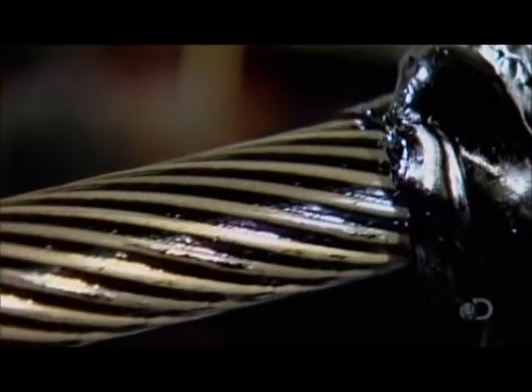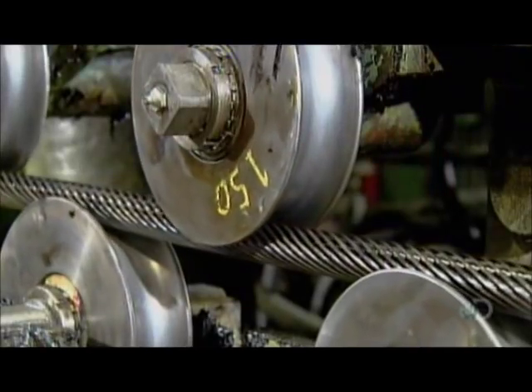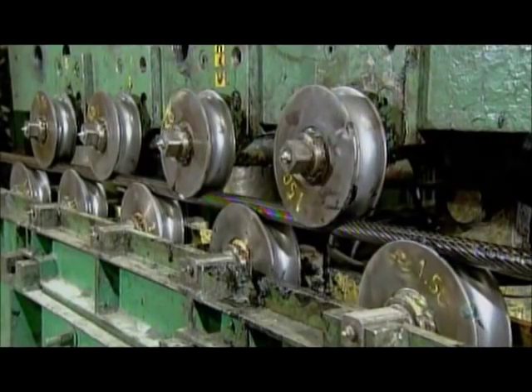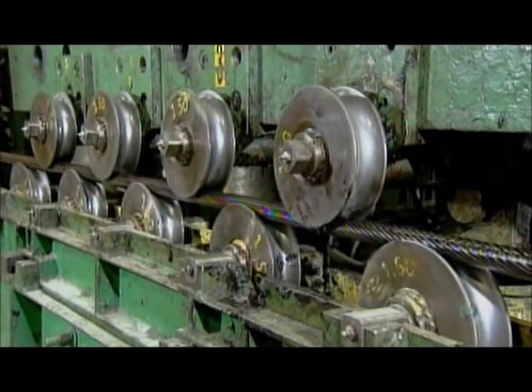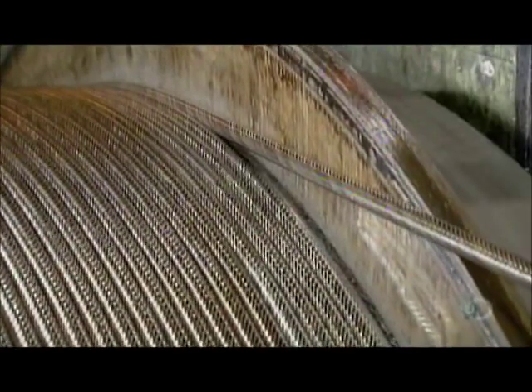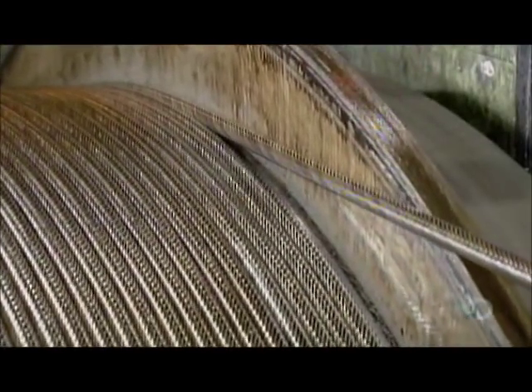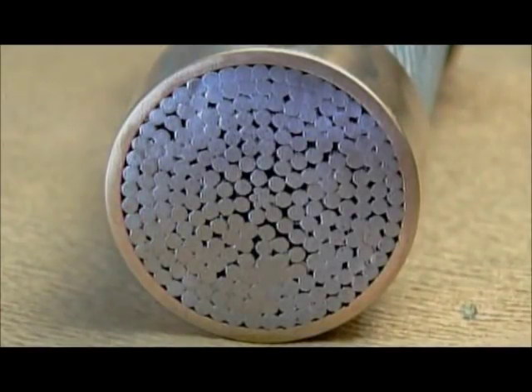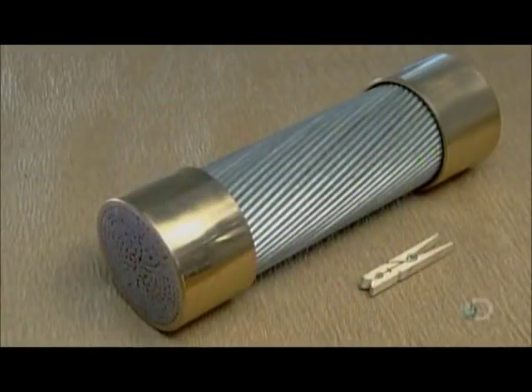The strand now travels through a row of straighteners. These heavy rollers apply vertical pressure, effectively erasing the wire's memory of being spooled on a bobbin prior to stranding. This prevents the wires from unraveling. This cross-section shows all the wires inside the finished strand — the clothespin gives you a sense of its size.